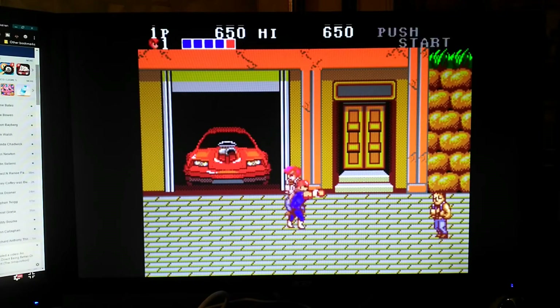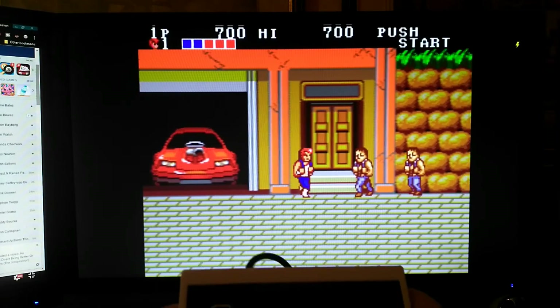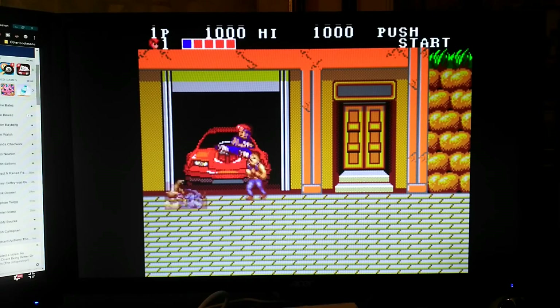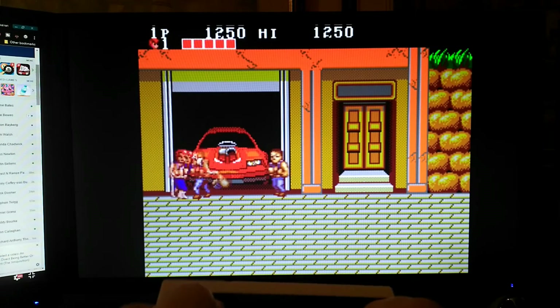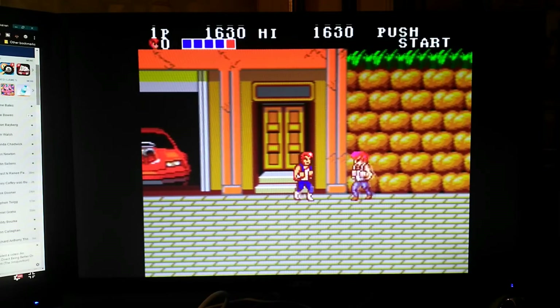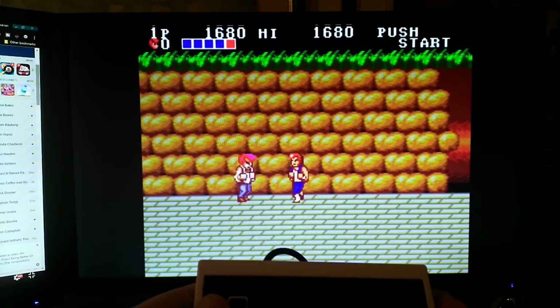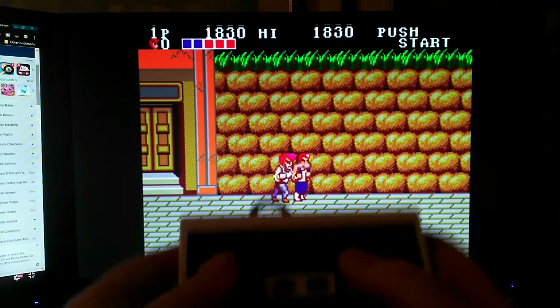I'll just show you - there we are. Both buttons working. Flying kick. Enemy's vanquished. You get the idea - it works completely fine.